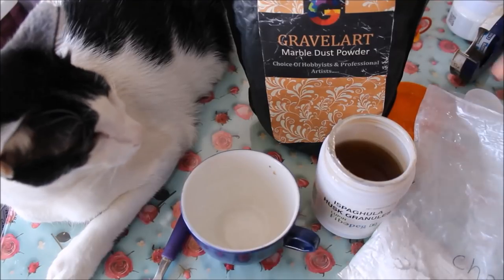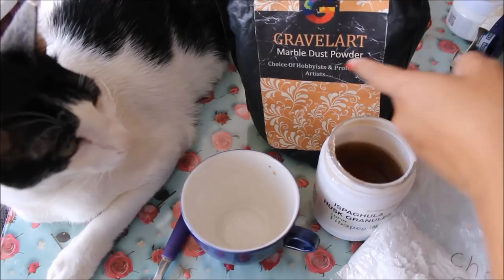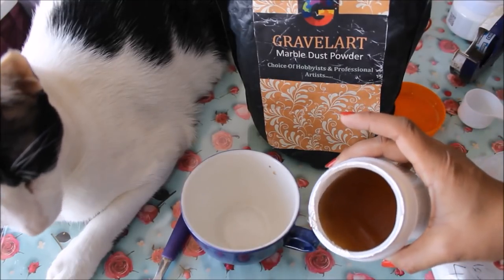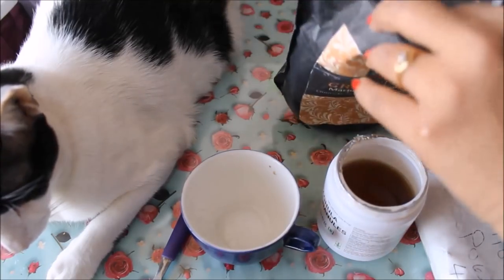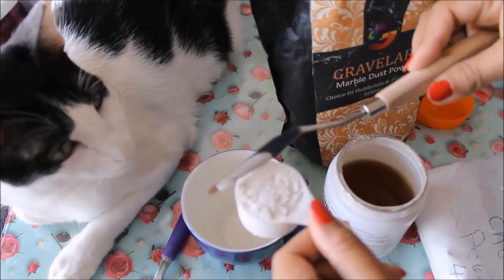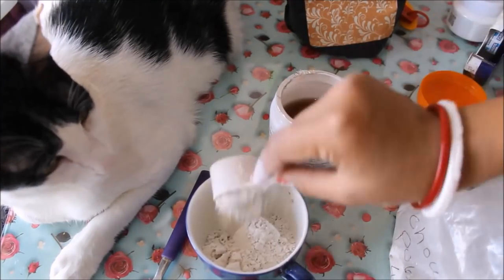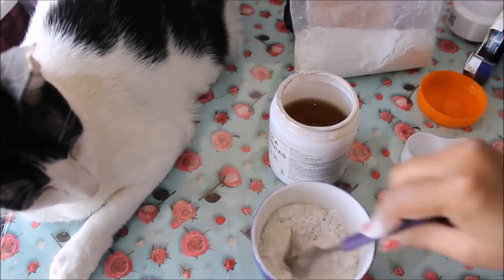For making texture paste at home, you are going to need marble powder — this is the best marble powder available from Gravel Art — marble dust powder, chalk powder, and arabic gum. Arabic gum can be easily made at home by soaking it overnight in half a quantity of water. I'm going to take three level spoons of marble powder, one spoon of chalk powder, and mix them together.